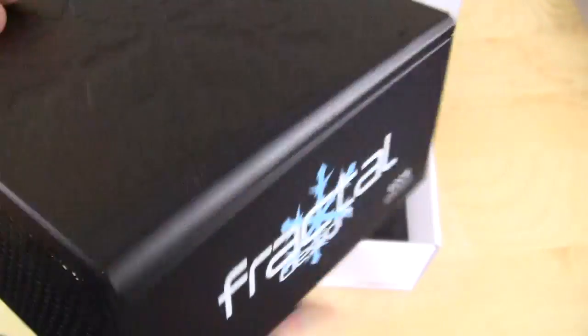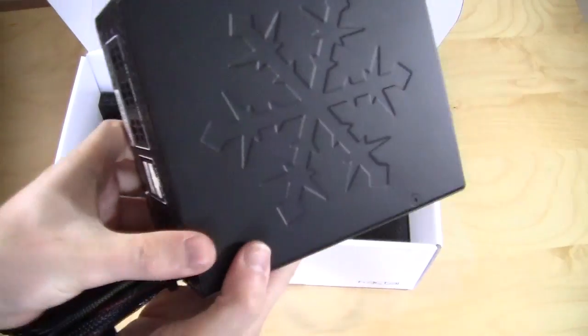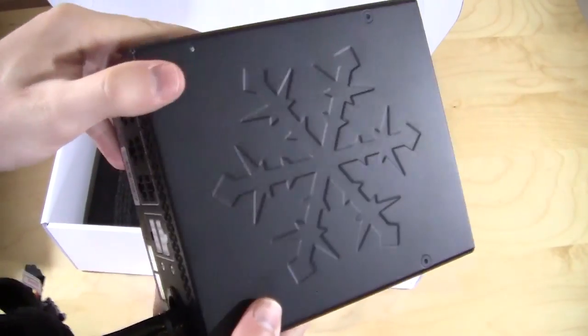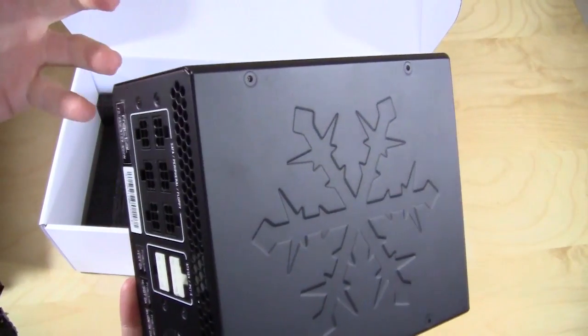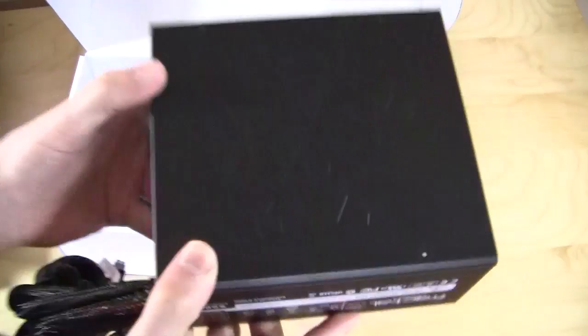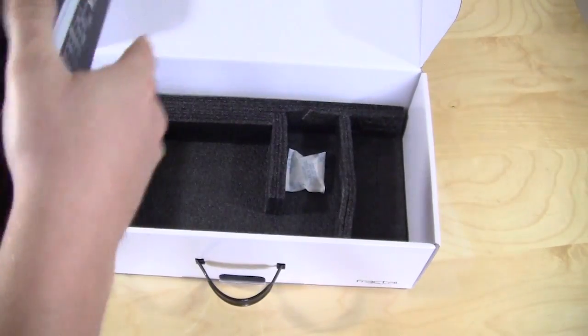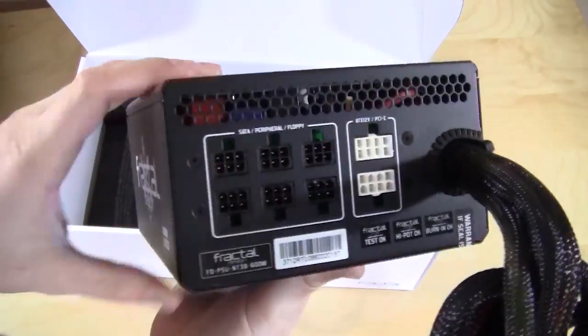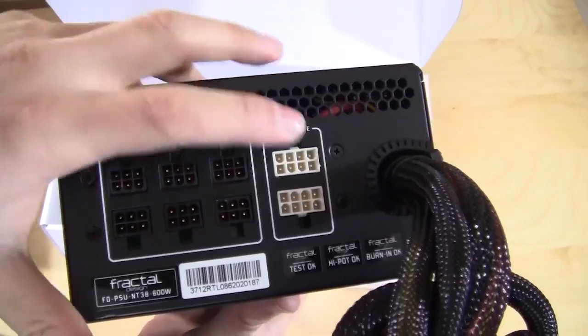On this side you have the Fractal Design logo and it also says 'Newton 600 Watt.' On the top it's kind of embossed — the Fractal Design logo — which actually looks really cool. If you have a window in your case this will look really awesome sitting at the bottom. And then you have all of your connections right here, which are labeled. The cables are labeled as well.